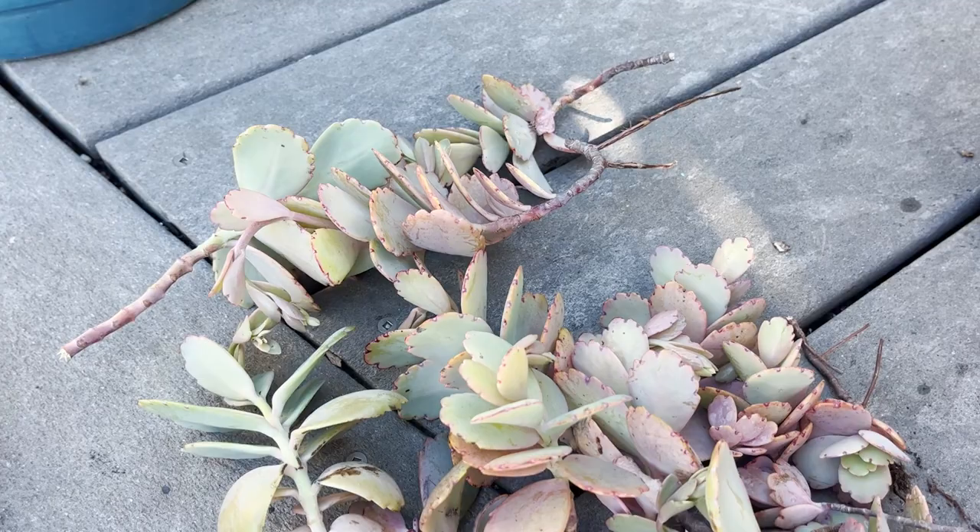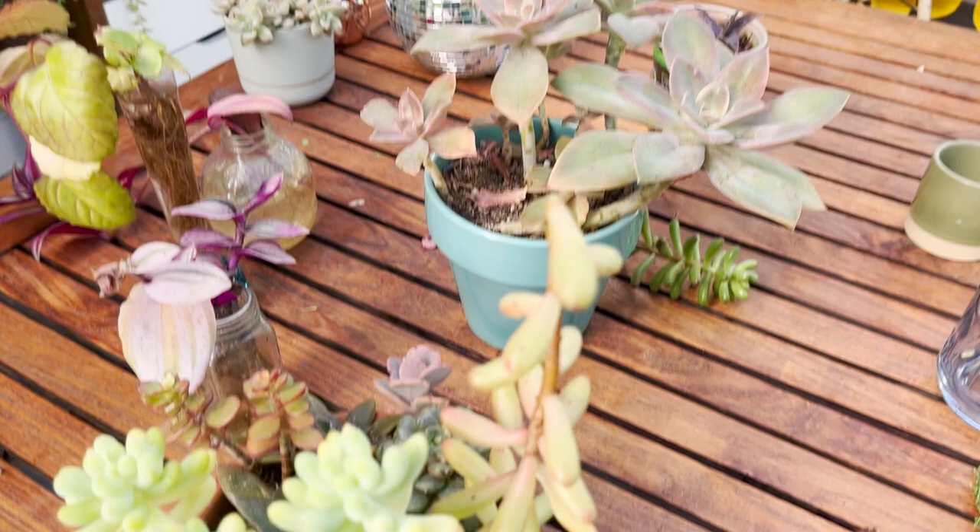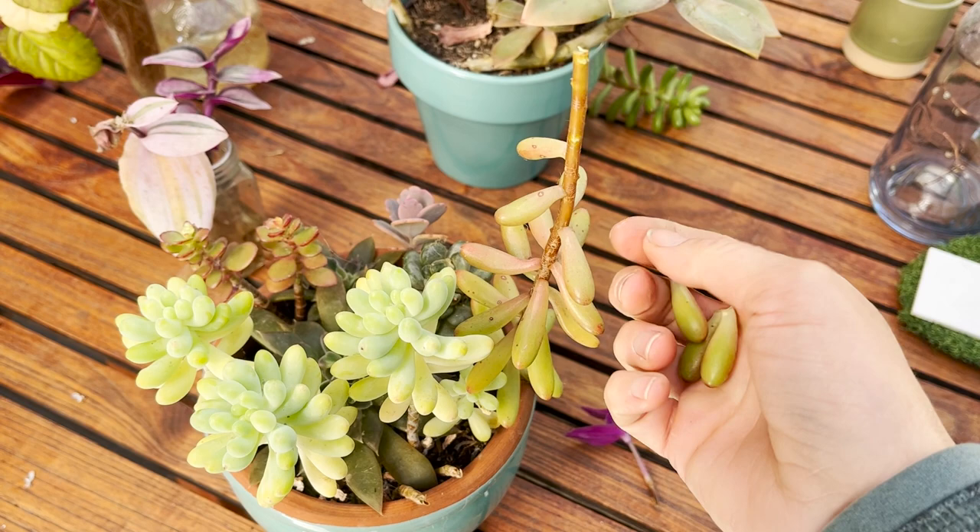My pot is now fresh and clean. We've got some cactus mix and some other soil in here. I'm going to leave these cuttings to callus over for a day and then replant them back in the same pot. As for this leggy sedum, I'm going to give that a chop and also save all these leaves.